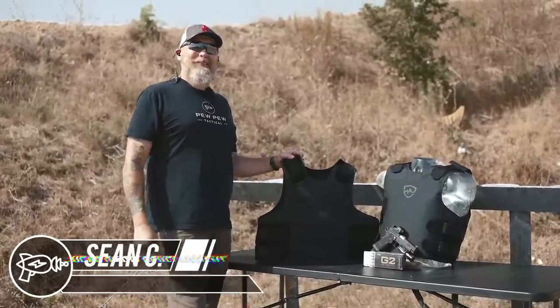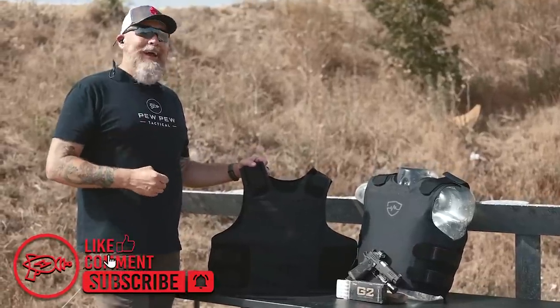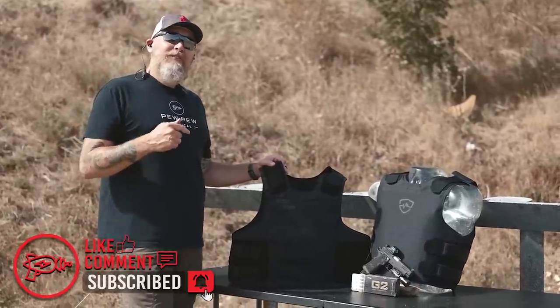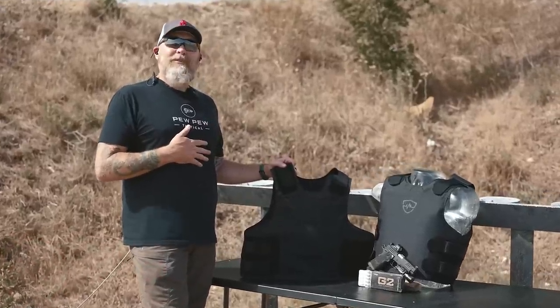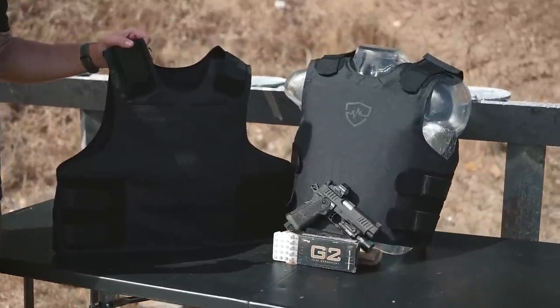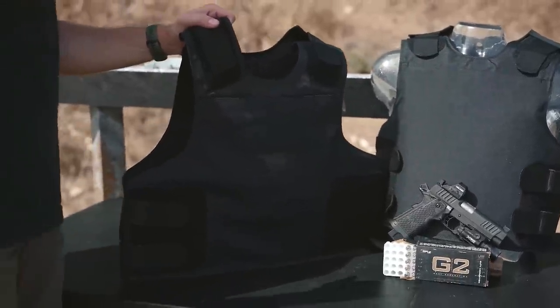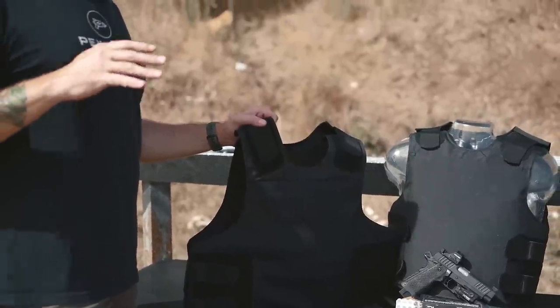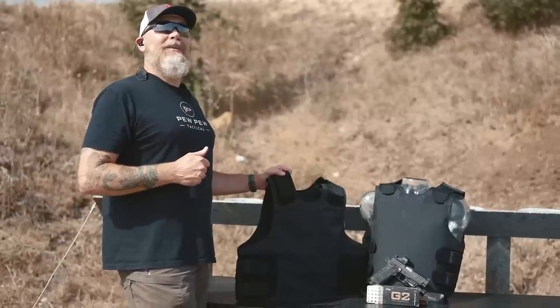Hey everyone, Sean here with Pew Pew Tactical. Today we're doing something a little bit different. The folks over at Safe Life Defense sent out their new Hyperline vest. Now I have a little bit of experience in wearing vests — out of a 22 and a half year career, I spent 15 of those in uniform service and law enforcement. They were hot, they were heavy, they were uncomfortable. We're hoping to see if Hyperline does a little bit better.